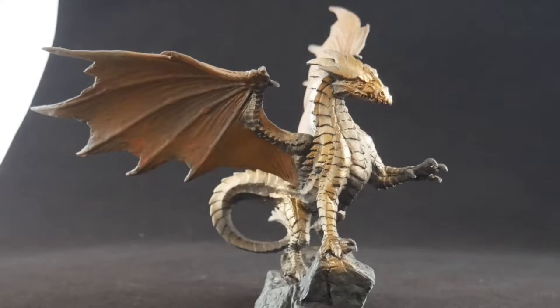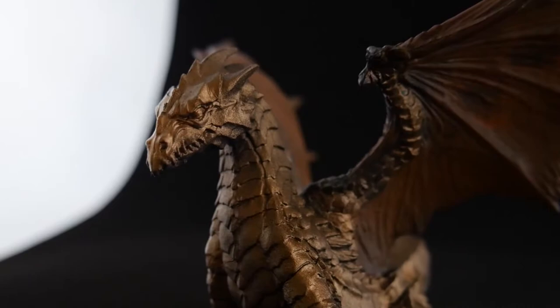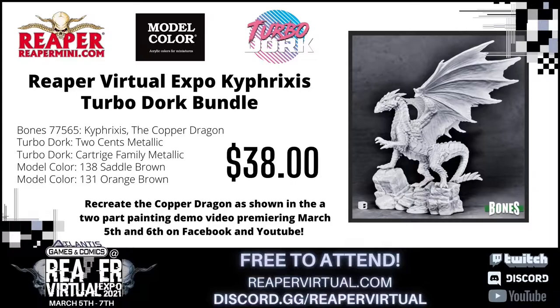Hello everyone! Welcome to a previously recorded live stream video where we show you how to paint Kyphrixis Copper Dragon. We'll be using a Grex Airbrush, Turbo Dork Paints, and Reaper Paints Harvest Brown and Orange Brown. To help you get started we have bundles that include Kyphrixis, 2 Cents, Cartridge Family, Saddle Brown, and Orange Brown — the model color equivalents to the Reaper colors used in this video.